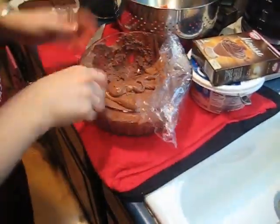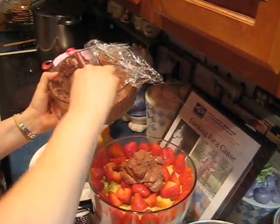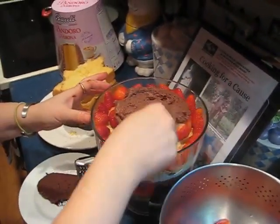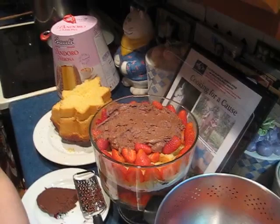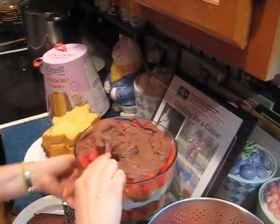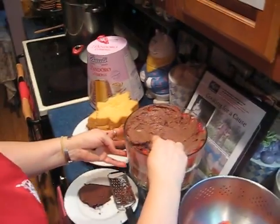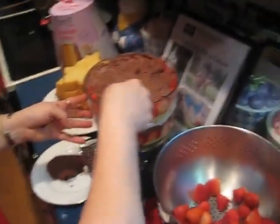Now the third layer is going to be the mousse, and I made this up ahead of time. This is chocolate mousse and it also has a cup of milk. I know some people that are lactose intolerant, so I actually use Lactaid milk so that everybody can have this and nobody has to worry about any digestive problems. You just kind of smooth it on first, real simple. Then I try to press it up against the strawberry so it looks really pretty, because you want it to taste good but also look good — it should look appetizing. So this is your third layer, the chocolate mousse.